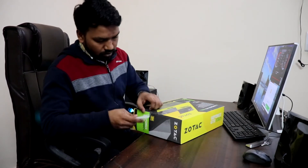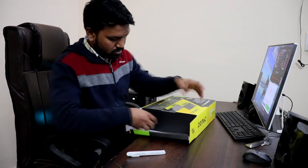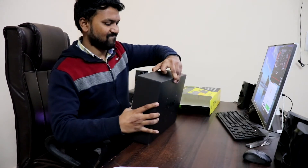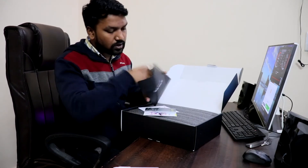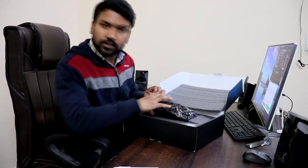Let's quickly unbox it and show you what's inside the box. We have another black box with Zotac branding, some paperwork, and a graphics driver CD as well. There are also two 8-pin power cables to connect it to your cabinet's power supply. That's everything in the box.